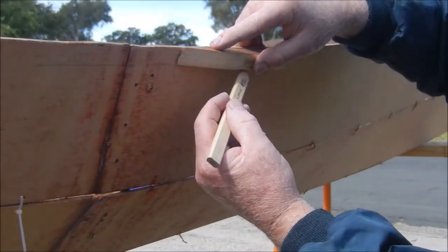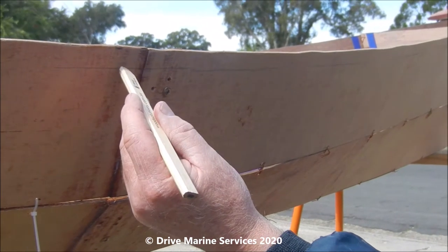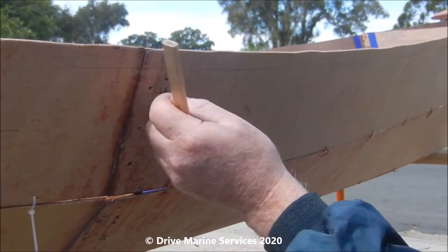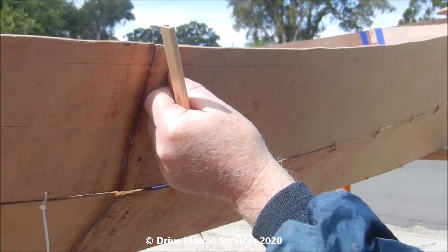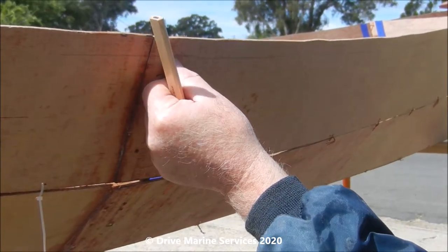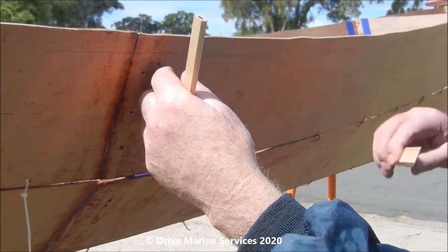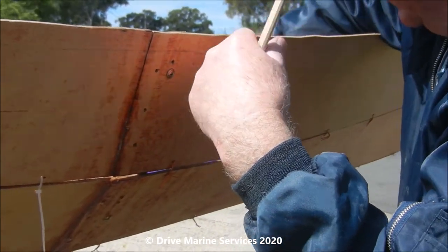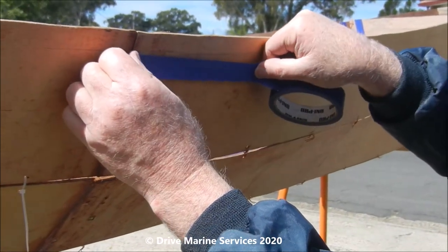I'm marking up to put the gunnels on, so just run the pencil on - you'll see the pencil mark here. The reason to do that is we tape the bottom edge before we put the gunnel on, so that if we get any epoxy oozing out the bottom we can tidy it up and we don't end up with it all over our hull. So what we do is get our masking tape.